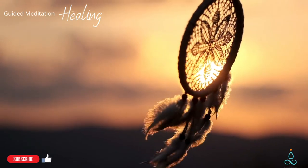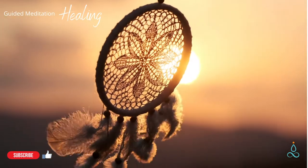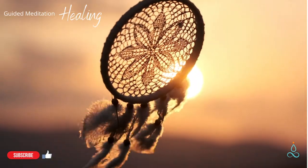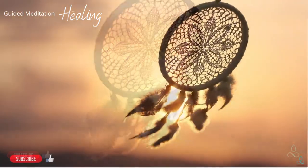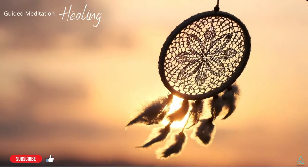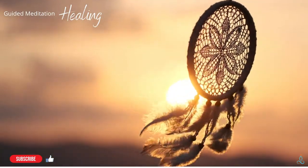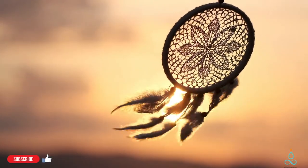Breathing deeply to accelerate this process of renewal. Breathe in slowly. Breathe out slowly. Allow for healing to happen slowly, in the perfect timing that it needs.